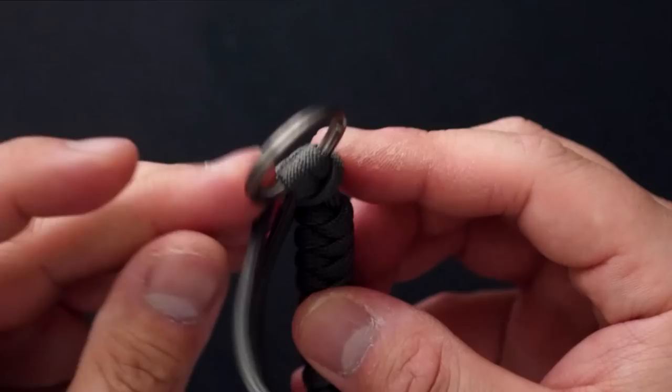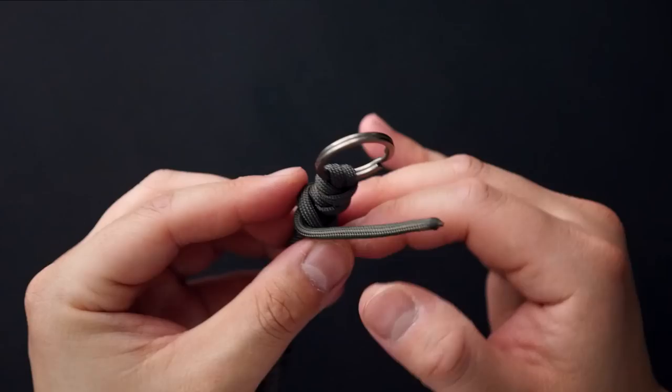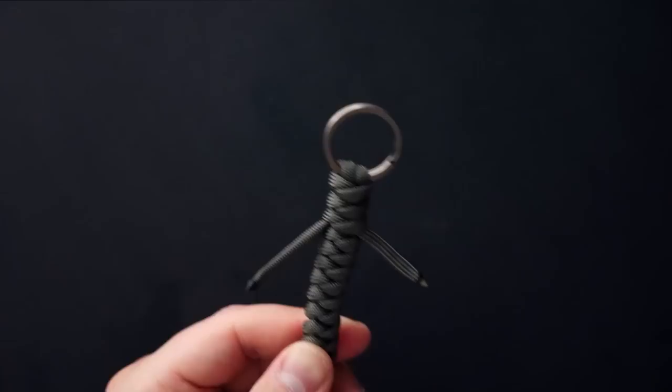I tied three snake knots to finish this off. I cut my cords a little short, so you can probably stop a bit sooner to have more cord to work with. As you can see, the cord wraps around the front and goes behind the opposite cord to complete that snake knot. Everything is nice and secure and it's definitely not coming out.